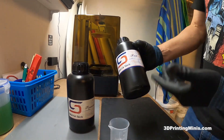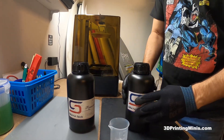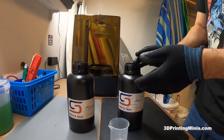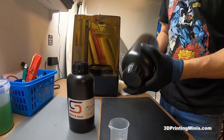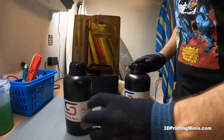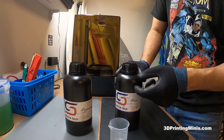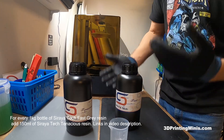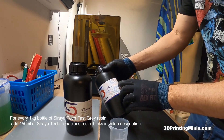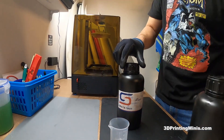This bottle is 1kg, which is 1,000 grams. A lot of people on the internet will say use 10 to 20% or 50% of Tenacious to whatever resin you're using. I go along with that but do it a little differently. I've shaken these off camera before starting the video. What I like to use is the 1kg bottle — it has enough room to put about 150 milliliters of Tenacious in. So instead of doing the math on 15% and taking some out, I just leave the 1,000 grams in and add 150 grams, which is very easy to do.